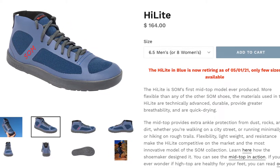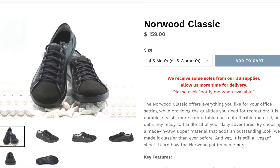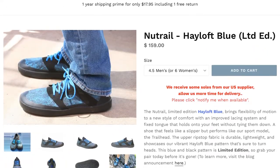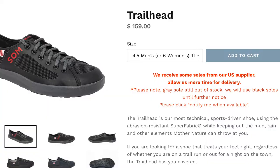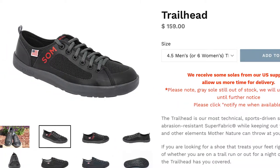If you're looking for more of a low top casual option, I think the Norwood Classic is a great pick. And if you want something a little bit sportier for hiking and stuff, the New Trail — which is one of their newer models — and the Trailhead models are both great options. But today we're taking a closer look at the Highlight Mid-Top sneakers, which I've been wearing for a couple of months now.